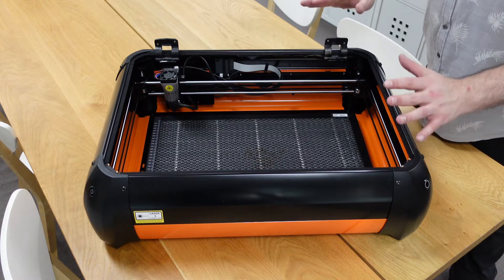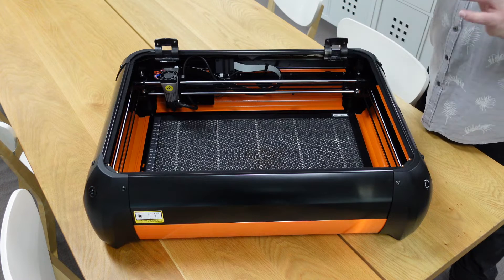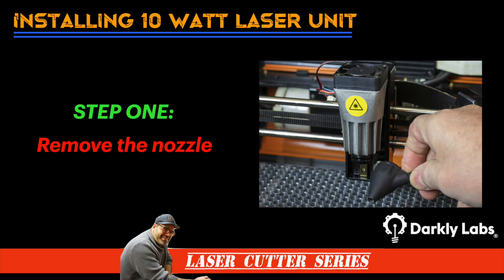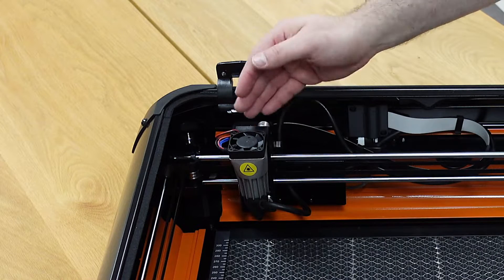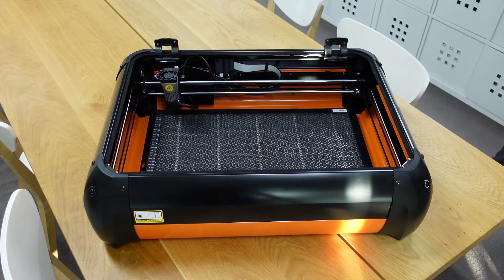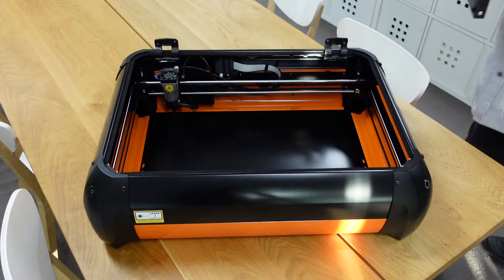Just for ease, I've actually removed the lid. If you need to do this on your Emblazer 2, there's a link to a video where I walk through each step showing you how to remove the lid. The first thing I'm going to do is make sure that the laser unit is homed and as high as possible — you'll see in a few steps why that's important. Next, I'm going to remove the cutting tray and put it aside.